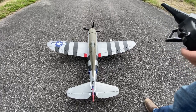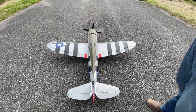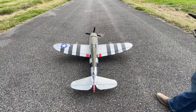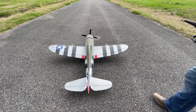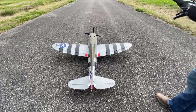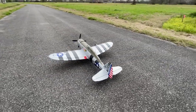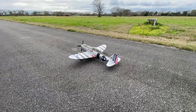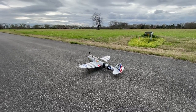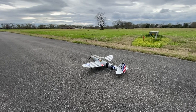We're at a different location today — I usually fly in my backyard, but we've been having a lot of rain here in Louisiana, so it was too wet. I picked this dead-end road right across from my house. I'm expecting it to torque to the left; hopefully we can get it straight down the runway. Let's see how it goes.